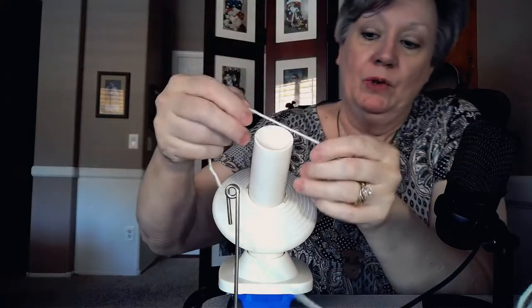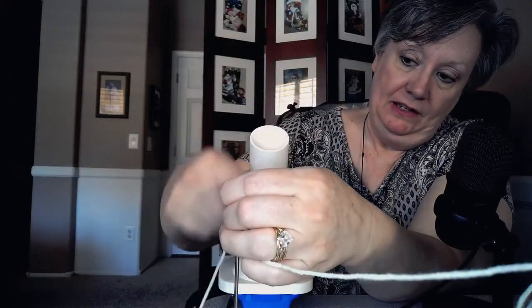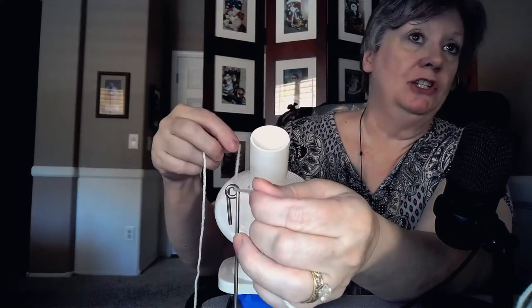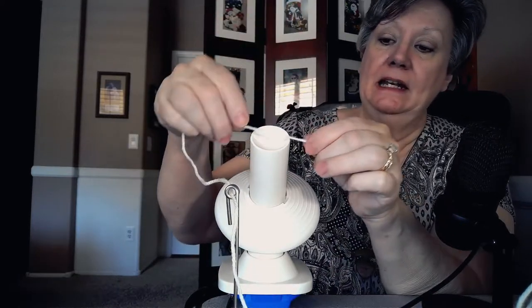So this is how it works. First of all, you're going to take the tail and go through this — the threader. Can you see the threader? The yarn just winds around in there. Then take the end and slide it through this little slot right there, and you're ready to start.